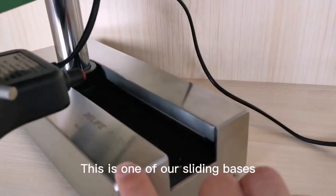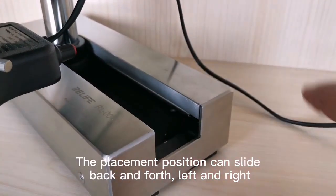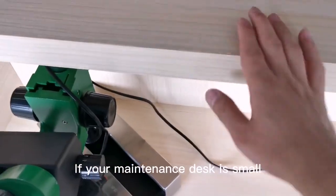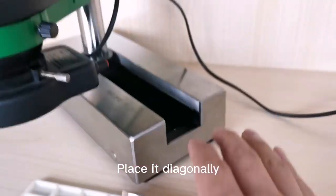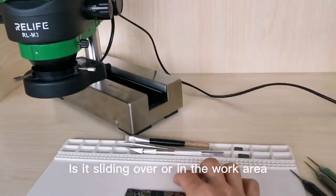This is one of our sliding bases. The placement position can slide back and forth, left and right. If your maintenance desk is small, place it diagonally. This is sliding over or in your work area.